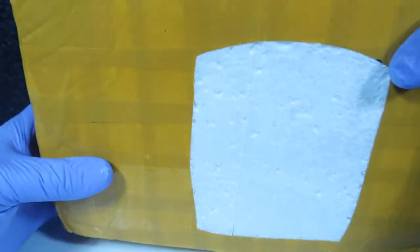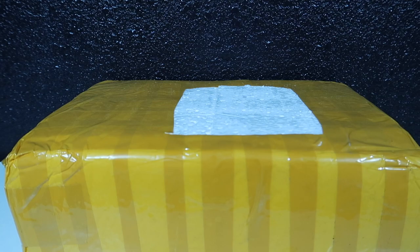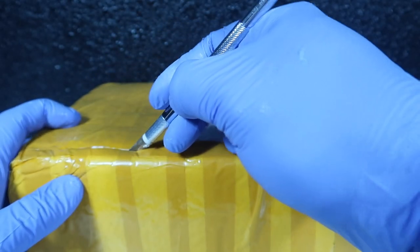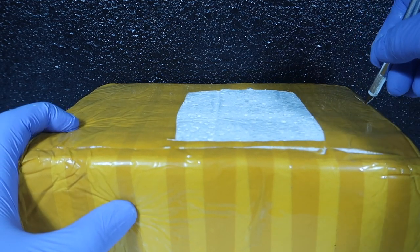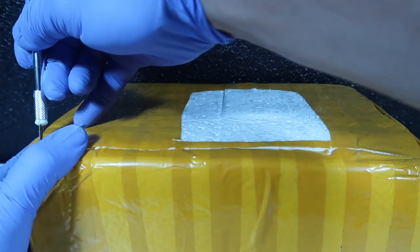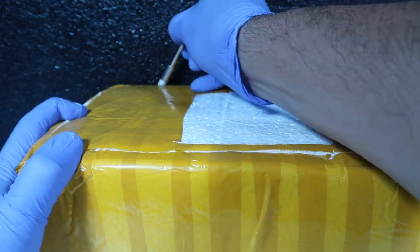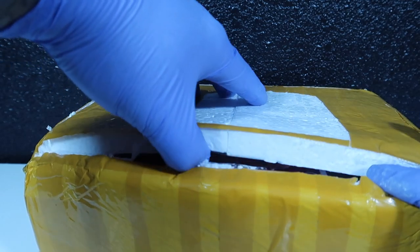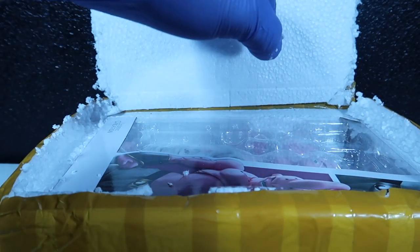Now that the outside's completely sanitized, let's go ahead and open it and then sanitize the inside. Slowly open it. I hope a ball of green stuff doesn't pop up like in the Simpsons when they predicted the coronavirus. Looks like the inside's okay.